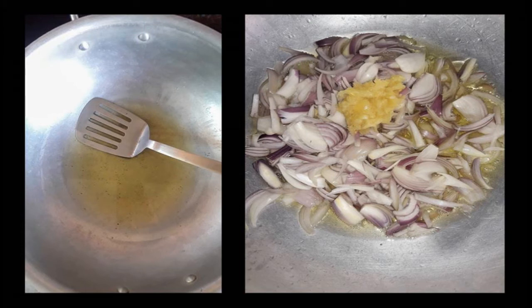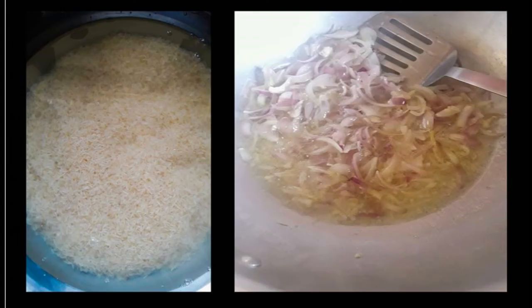I start cooking by adding oil to a wok — about one and a half cups of oil, though you can adjust that to your preference. Then I add the thinly sliced onions and crushed garlic to the oil. I'm going to brown the onions now.